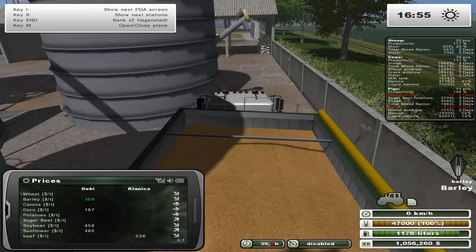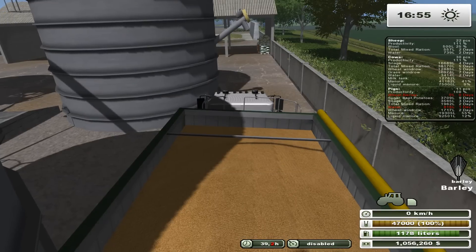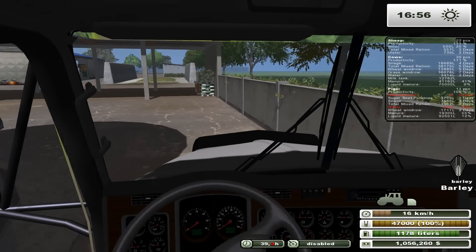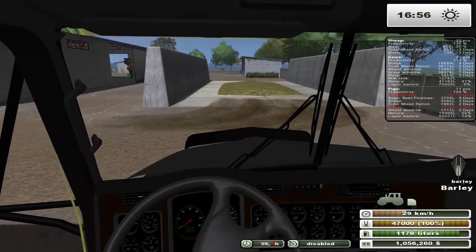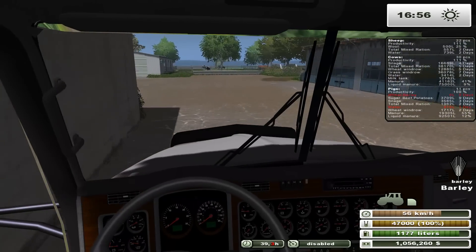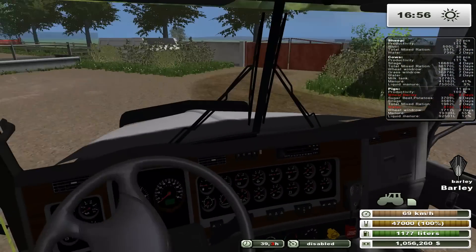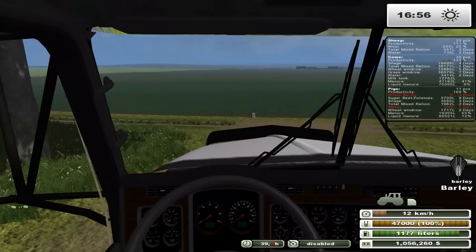This guy's probably full now — last load. I guess we hopped up on the curb a little bit there. So we're approaching our goals, which is good.